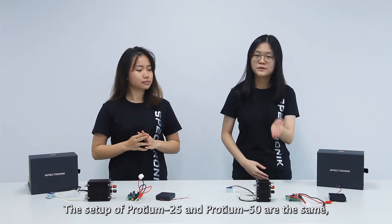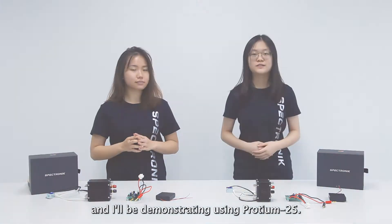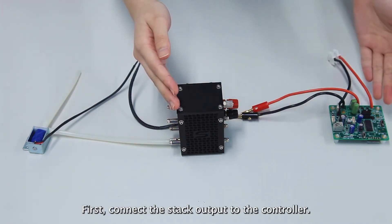The setup of Protein 25 and Protein 50 are the same, and we will be demonstrating using Protein 25. First, connect the stack output to the controller.